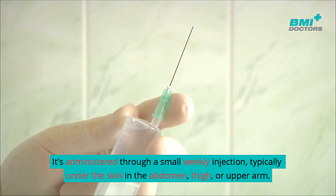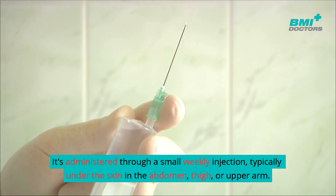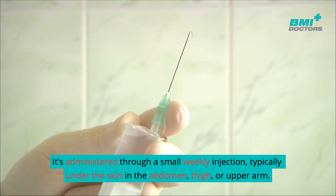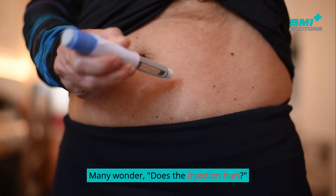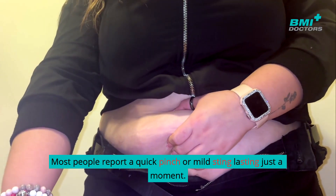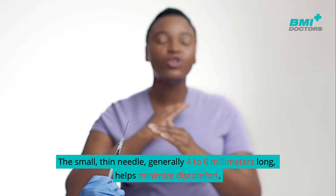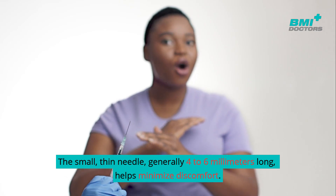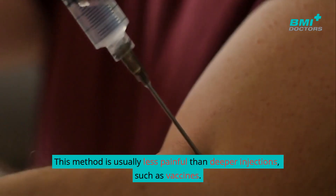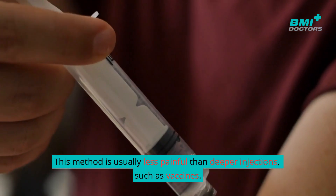It's administered through a small weekly injection, typically under the skin in the abdomen, thigh, or upper arm. Most people report a quick pinch or mild sting lasting just a moment. The small, thin needle — generally four to six millimeters long — helps minimize discomfort and is usually less painful than deeper injections such as vaccines.